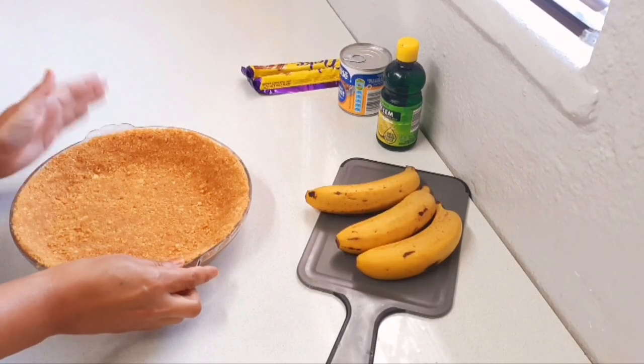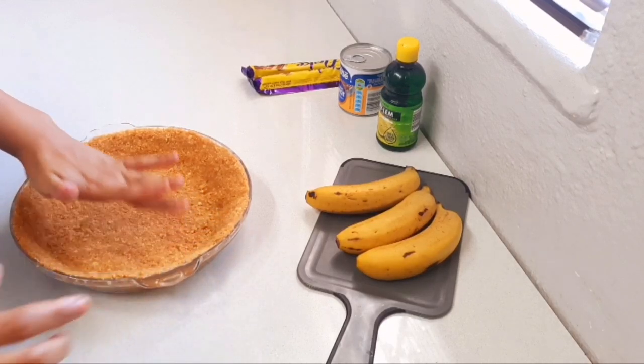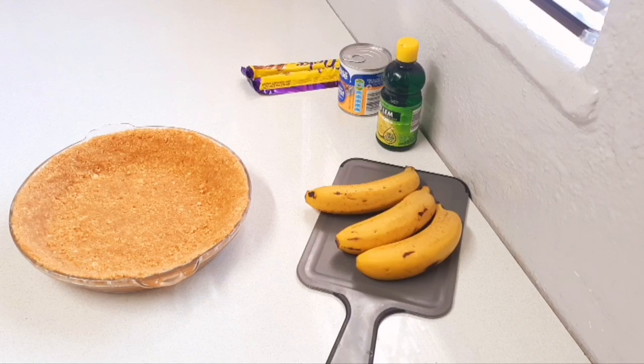Once my biscuit base is nice and pressed into my dish, what I like to do is just place it in the fridge or the freezer while I prepare the rest of my ingredients.